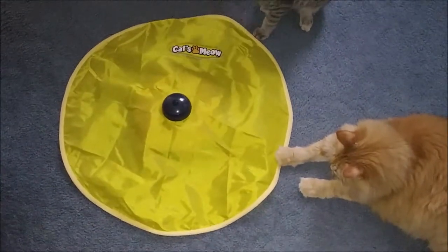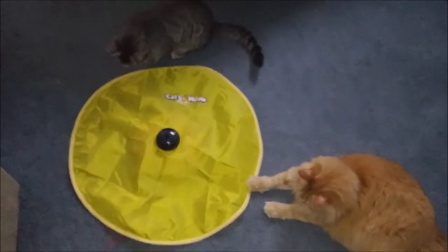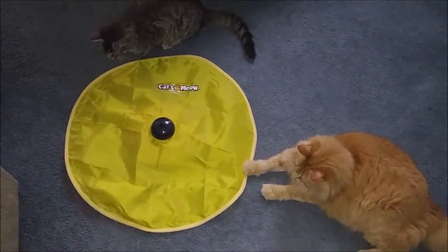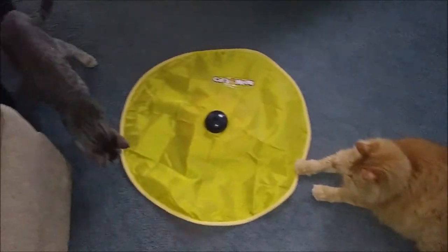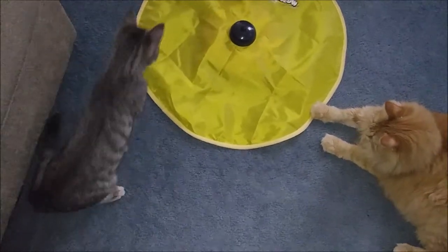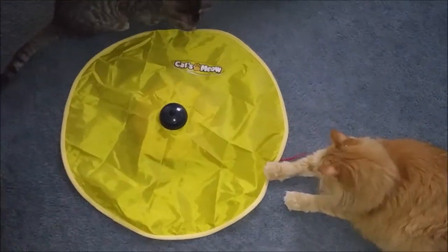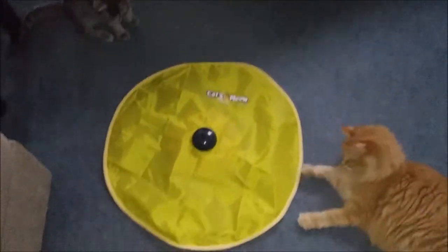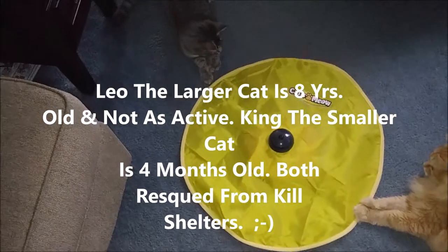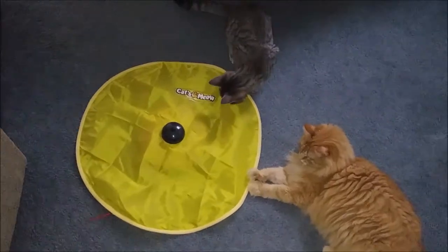For a little cat toy, it's under $15 shipped to your door. I think it's effective — it keeps them busy and active. These two have only known each other for three days, so this is a way to get them to interact a little bit. As for the construction, it's okay — anything made in China, we'll see how long it holds up, but it's well worth it. So I recommend it. Thanks again for watching — please subscribe and share with your friends. Take care.